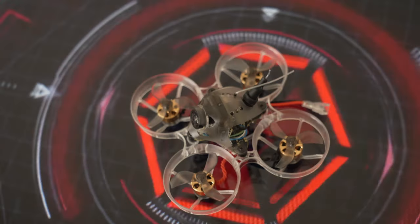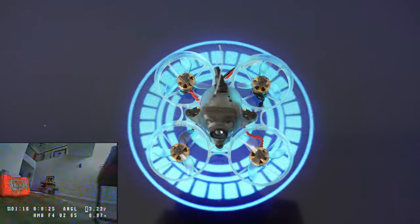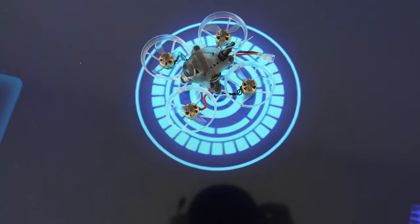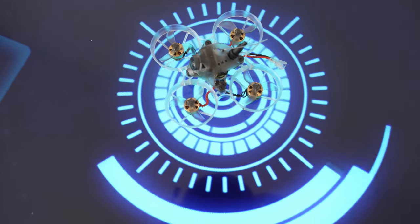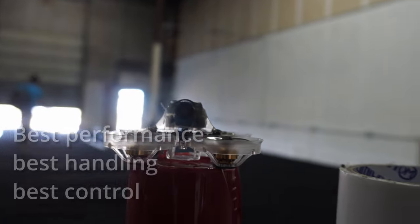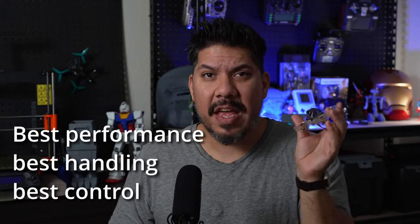Winter is coming guys, so we need to know what the best tiny whoop is. I tried the Mo Beetle and the Mobula 6, but I hovered the Hummingbird V2 in my house for just a few seconds and my goodness, it's the most control I've ever had with something this small. Today we're talking about the Newbie Drone Hummingbird V2. Winter is pretty much already here, and we finally have a new clear best whoop of the year — spoiler alert, this is the best controlled, best handling, best performing overall whoop I've ever flown.